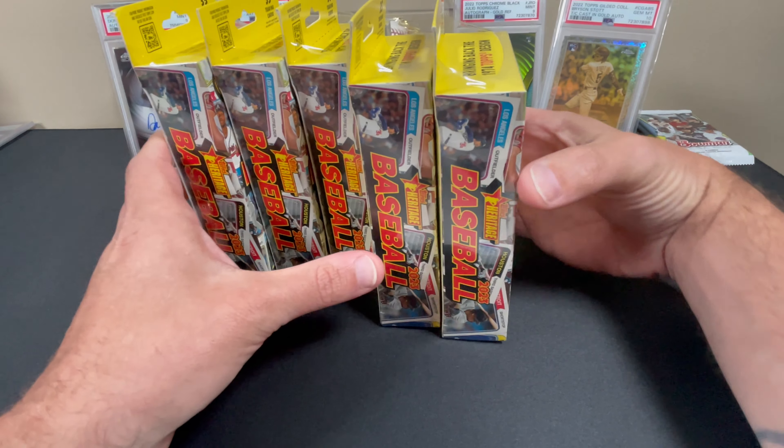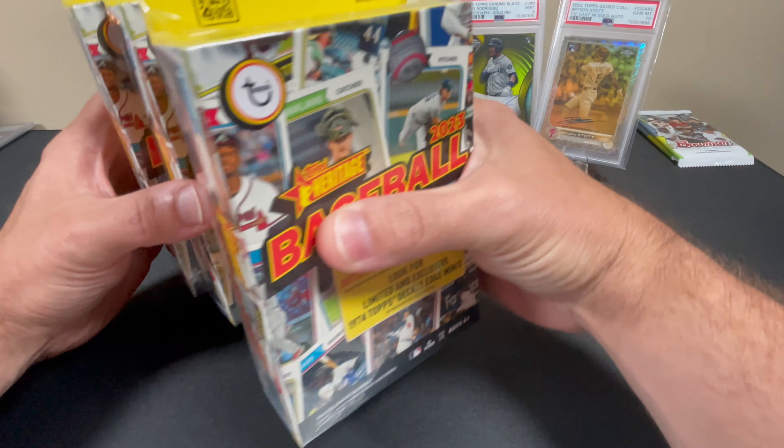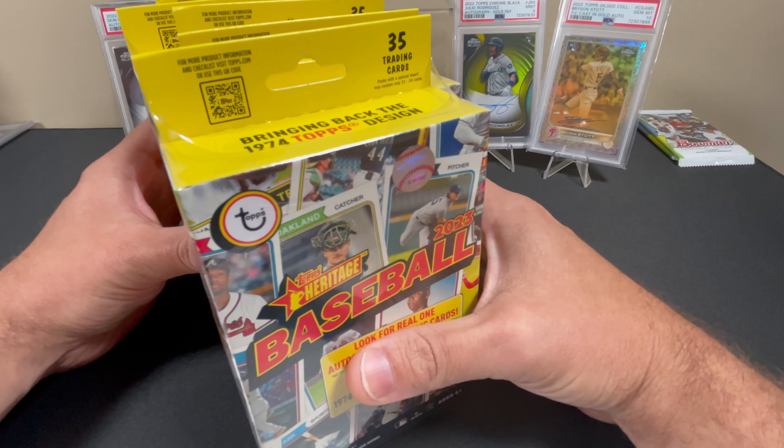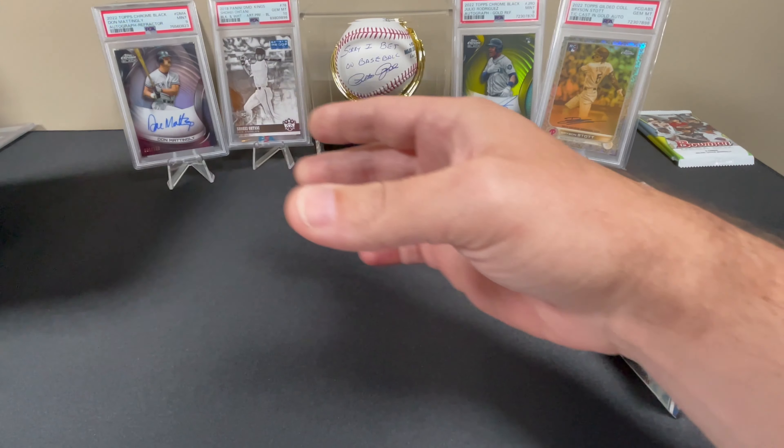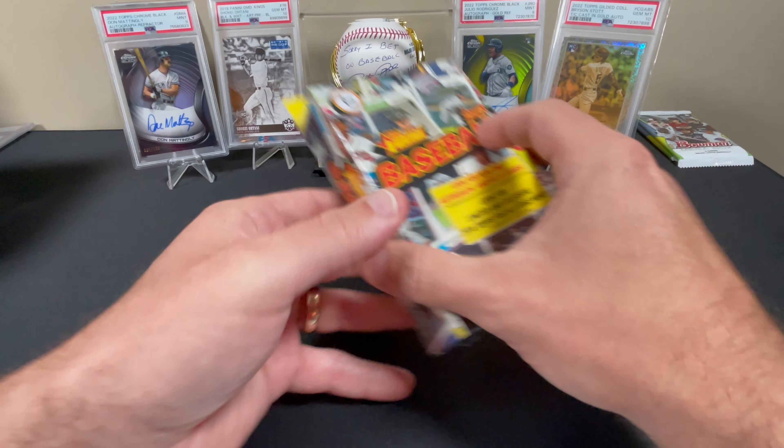What's going on guys, welcome back to Jack's Baseball Collection. Today we have a 5-hanger box rip of 2023 Topps Heritage. I bought these at my local Walgreens today.